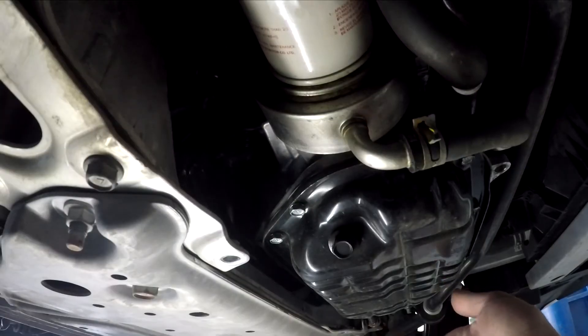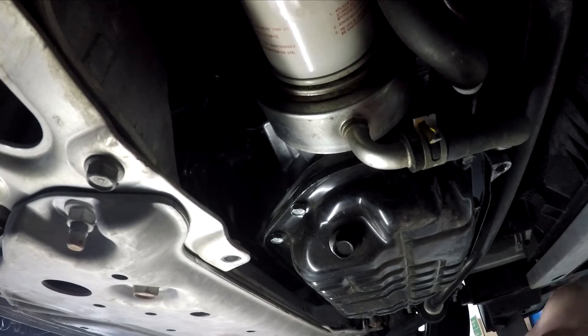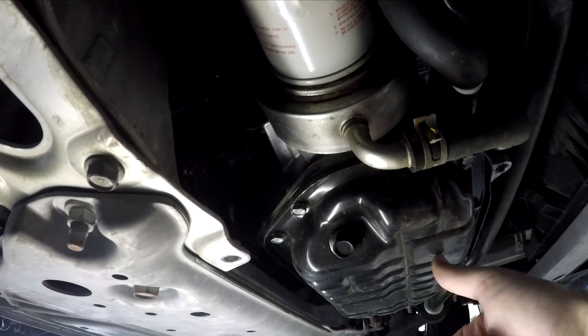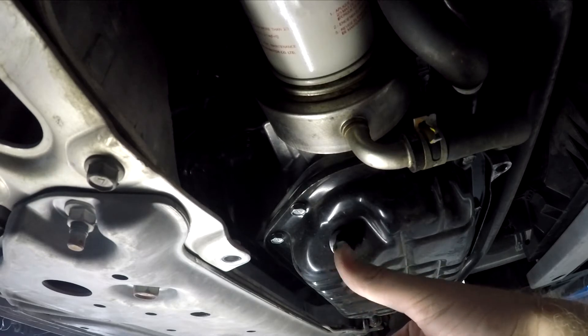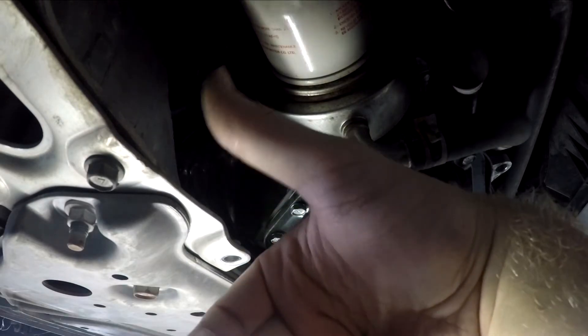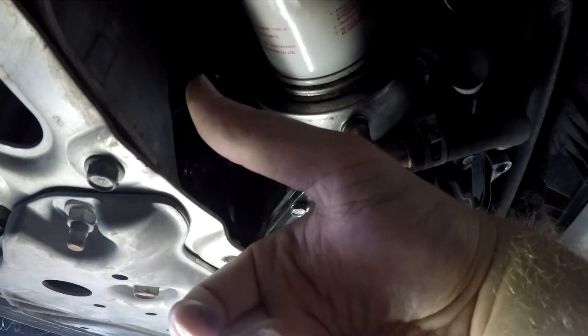Now if your engine was just running recently, you want to be very careful because this is still going to be a little warm — even hot in fact — and you don't want to burn yourself. So if you just recently ran the engine, give it some time to cool down. This black thing right here is your oil pan, where all the oil seeps into when the engine's off. This little nut right here is your drain plug — we will remove this to drain all the oil in a second. And then this white canister you see here is your oil filter, and we'll be replacing this as well.